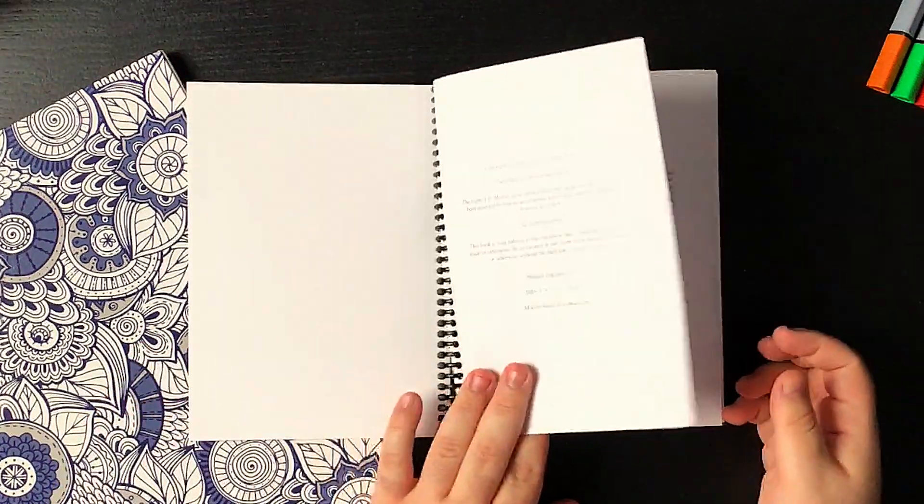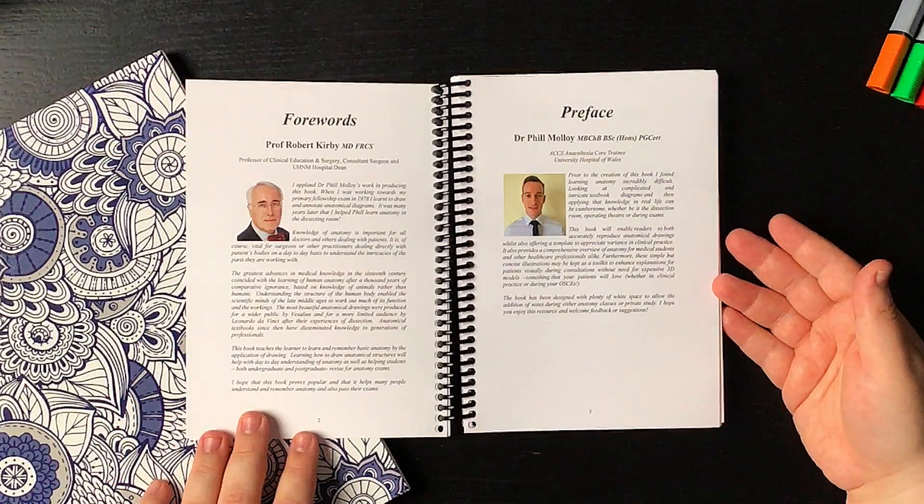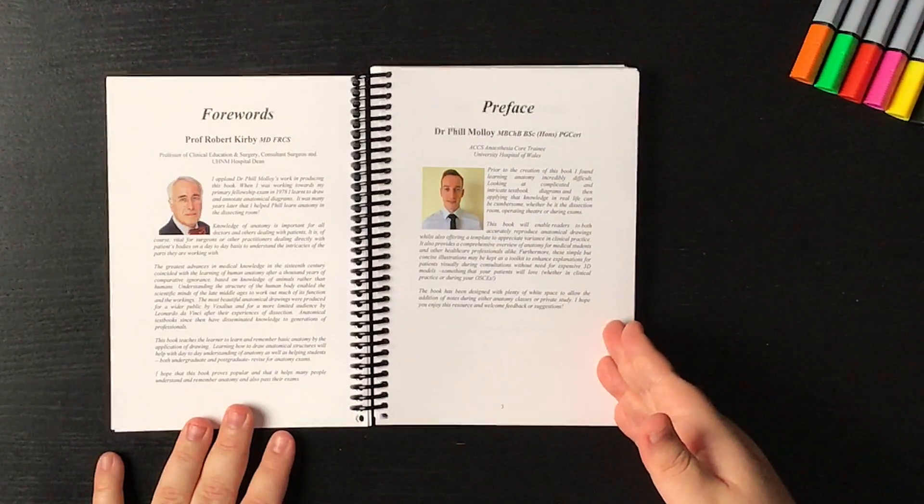As we open the book, the first pages tell us a bit about Dr. Phil Malloy, who is an anesthesia core trainee at the University Hospital of Wales. He mentions that one of the goals of this book is to create a resource that really simplifies anatomy topics. Because when you learn anatomy, whether looking at a cadaver or an anatomy illustration, things can look a little daunting. So this book simplifies complex structures, breaking down what attaches to what — what branches come out of a certain artery, or what muscle attaches to a certain structure.